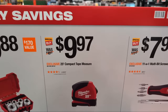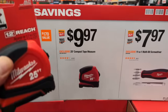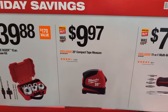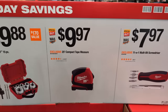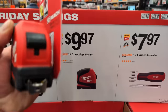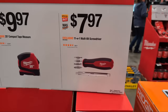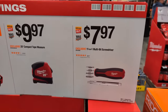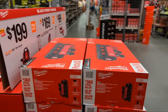For $9.97, there's a compact 25-foot tape measure — though I think the magnetic compact up front is a better option, this is a cool little tape measure to include in a stocking. We also have the 11-in-1 multi-bit screwdriver for $7.97. So we're seeing savings on high-functionality tools.